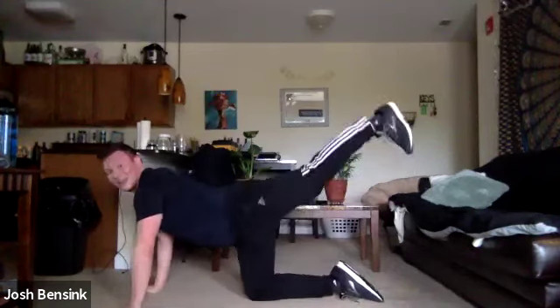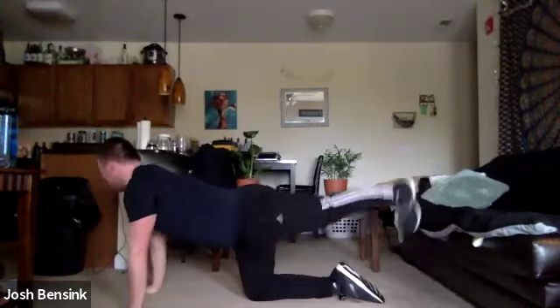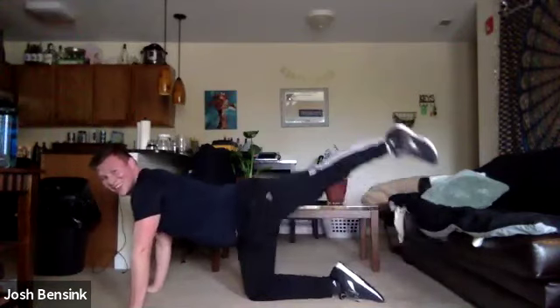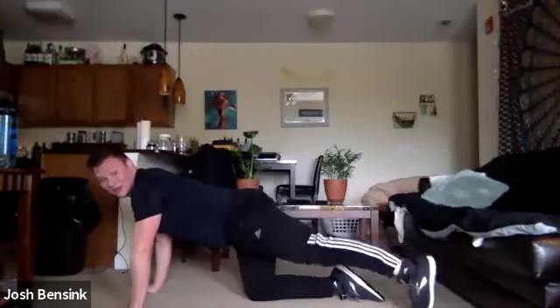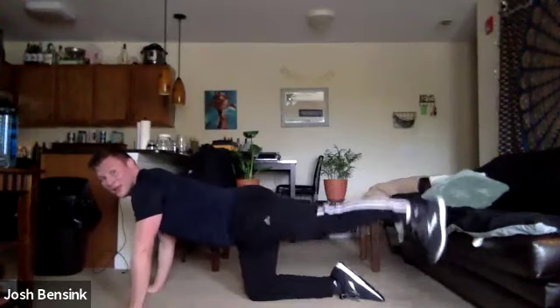Rainbows here, going up and across, reaching up with that leg. Take that big deep breath. This is round one — we got two more after this.